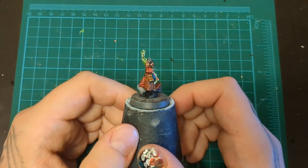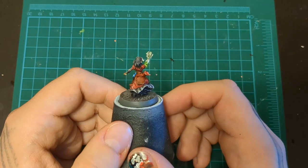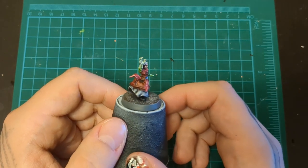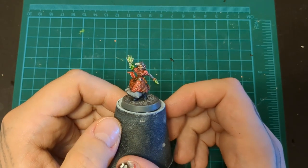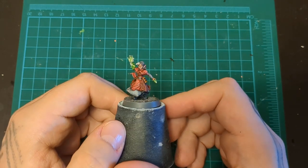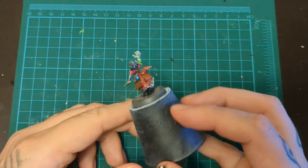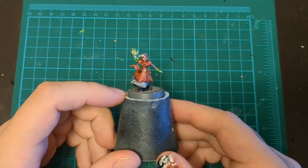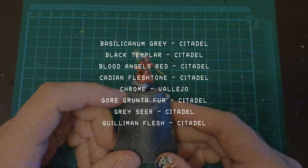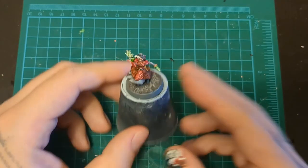Hope you guys liked that — I think it came out really cool. This is, like I said, probably one of my favorite sculpts out of the little mythic heroes that came with the pre-order. Let me know in the comments below if you were lucky enough to get these miniatures for your HeroQuest collection, and how you're going to paint them. Give this one a like and a subscribe, hit the bells and whatnots. Our next one based on the poll is the druid — those of you who wanted the bard will have to wait a little bit longer. With that, I'll see you in the next one, bye!